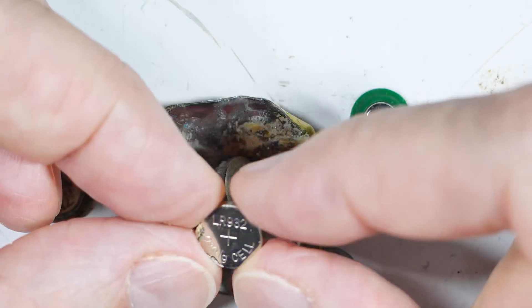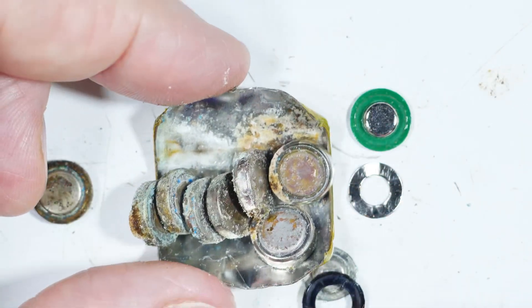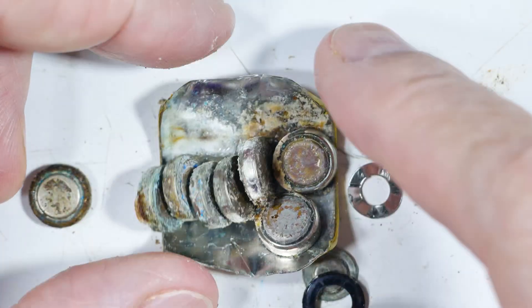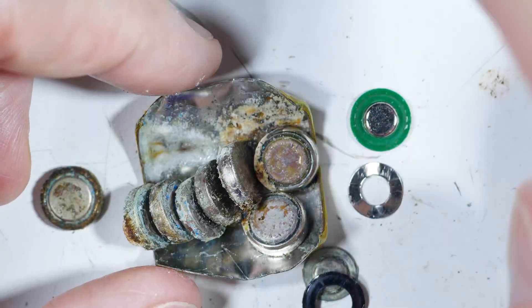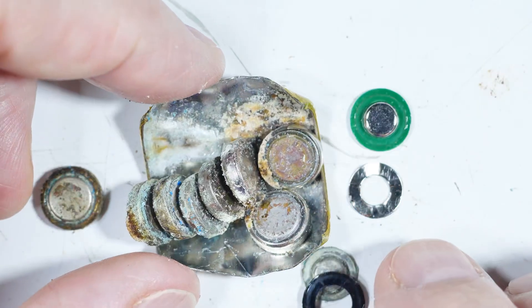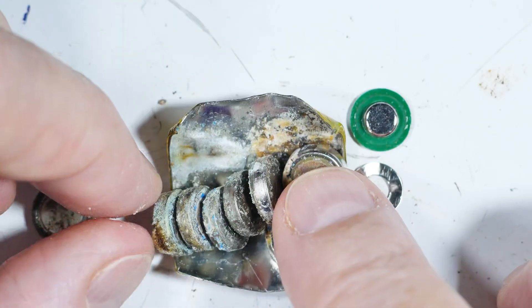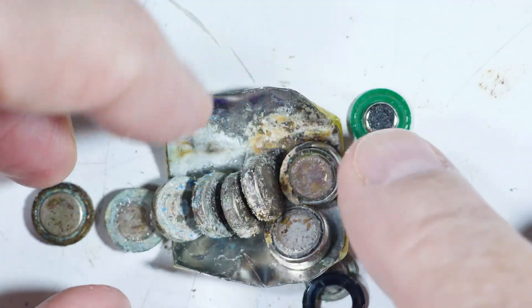If you really needed to create your own battery when they stop producing these, you could just get a stack of these and wrap them in some kind of plastic tube and you'd have a substitute battery. Not a long video today, but kind of interesting to see what was inside. Hope you found that useful and interesting in your electrical endeavors.